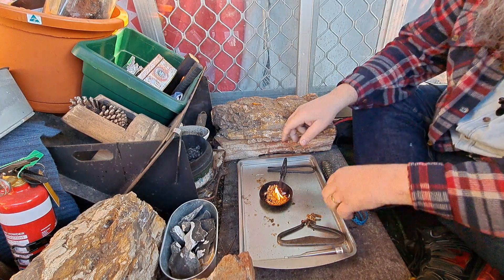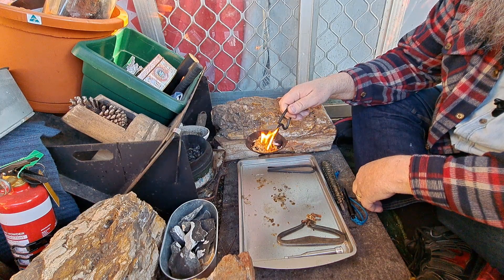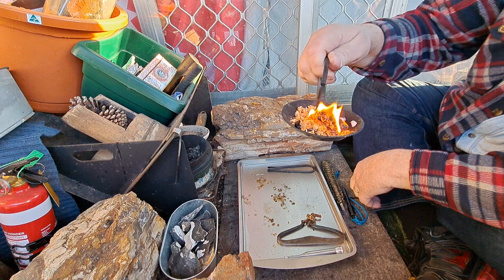Here we go. Okay. Happy Two for Tuesday everyone — stay safe, thanks for watching.